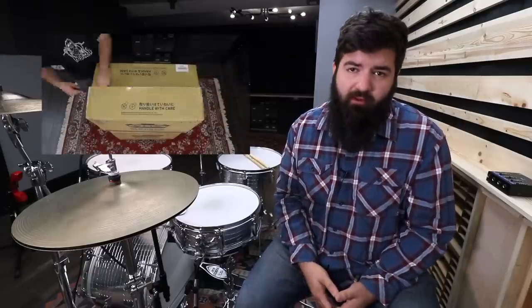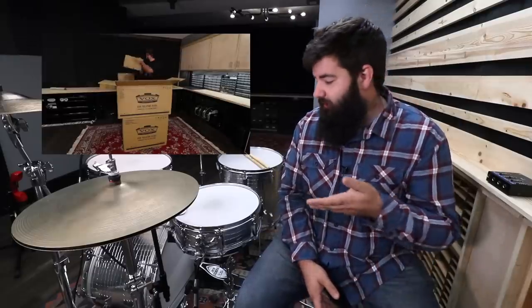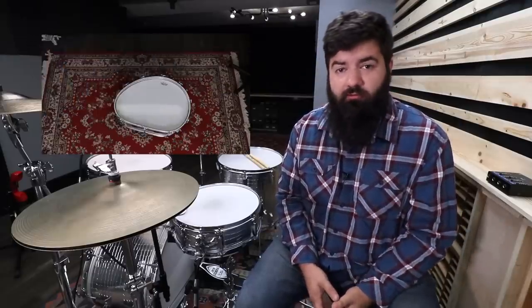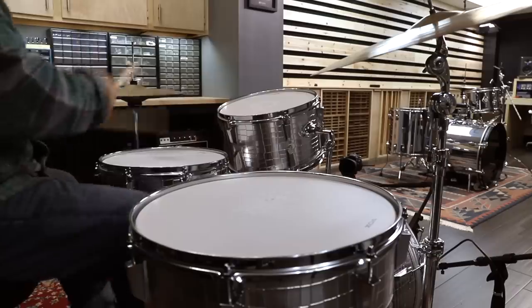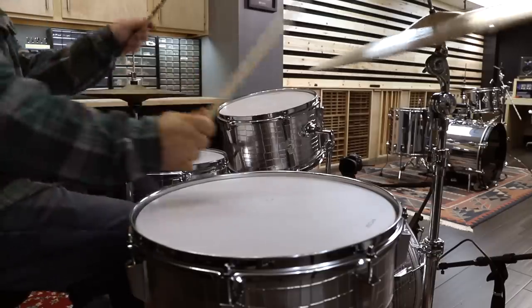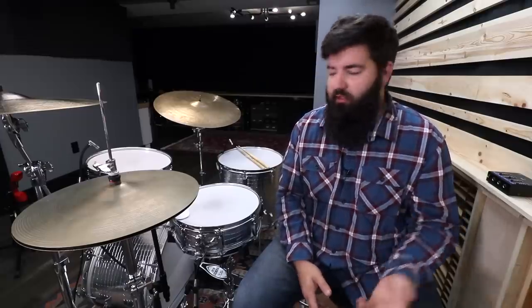Not long ago I put out an unboxing video of this kit, the Vox Telstar. In that video I got so many questions and comments, as well as on Facebook and Instagram. So I figured today I would address those questions and comments, as well as show a little bit more about this kit and my thoughts after playing it for a couple of weeks. Let's get into it.